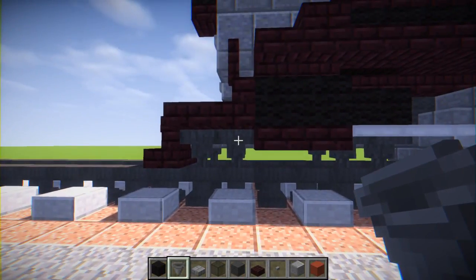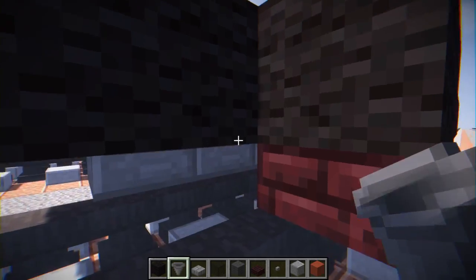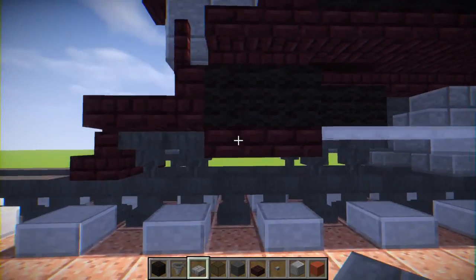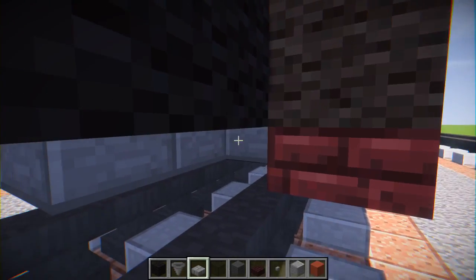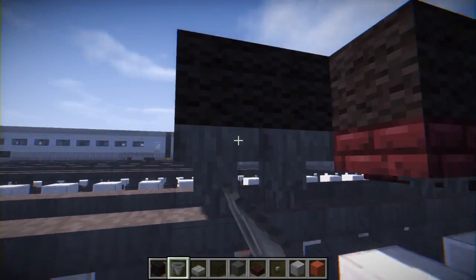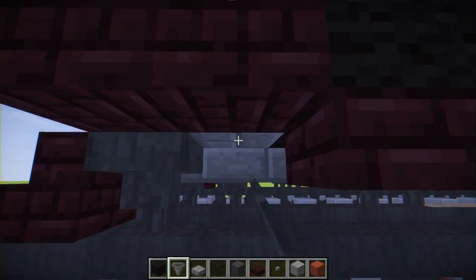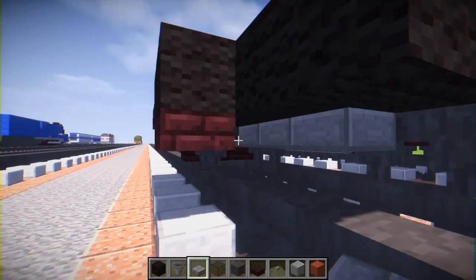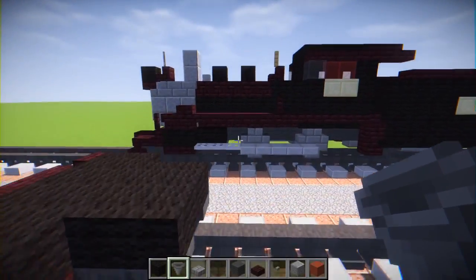Let's add the wheels. We're going to have these tiny little wheels in the front — just two hoppers per wheel. In the middle here we're going to have stone brick on the sides, but you can't really see it because the nether brick is covering it. It should look like that, and let's do the other side.